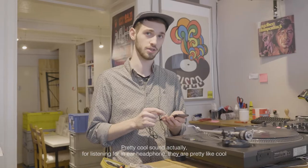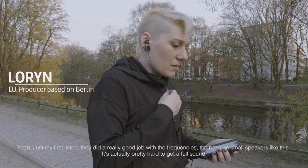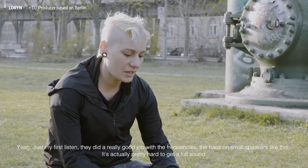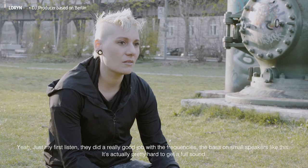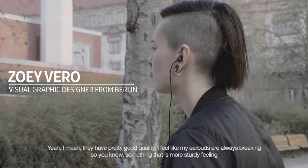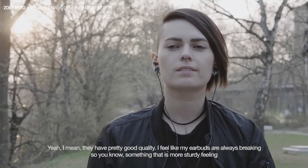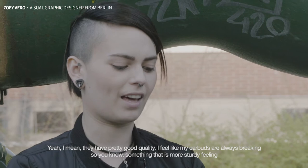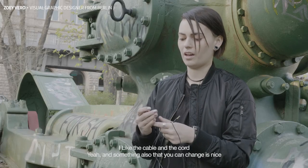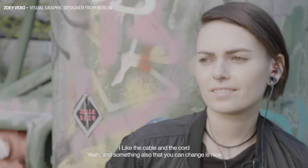If I compare these headphones to Sennheiser headphones, I'm quite surprised that they also offer this quite flat sound design, which is really good. Pretty cool sound quality actually — for in-ear headphones, they're pretty good. They did a really good job with the low frequencies and bass on small speakers like this. It's actually pretty hard to get a full sound. I feel like my earbuds are always breaking, so something that is a little more sturdy — like the cable and the cord — and something you can change is nice.